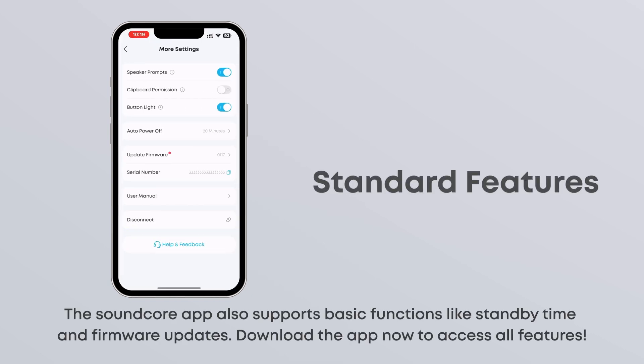The Soundcore app also supports basic functions like standby time and firmware updates. Download the app now to access all features.